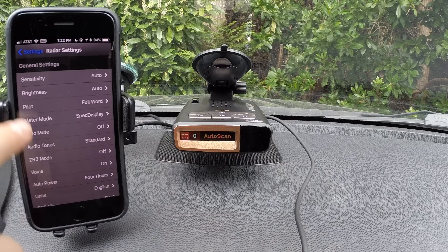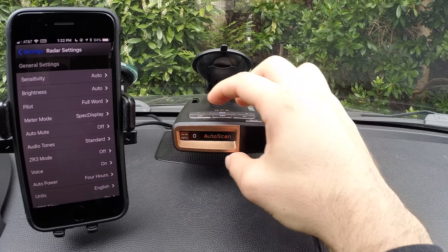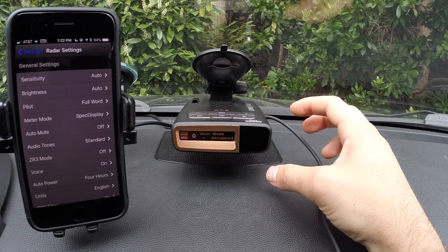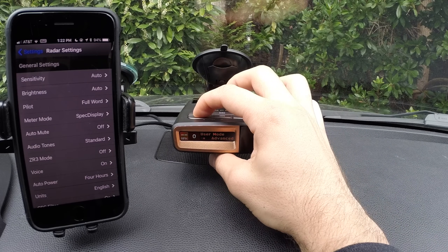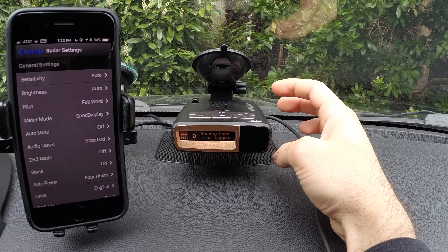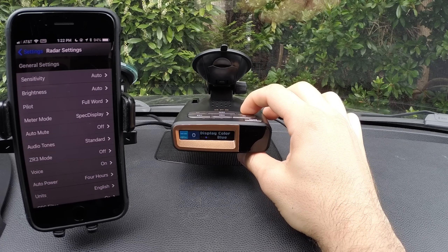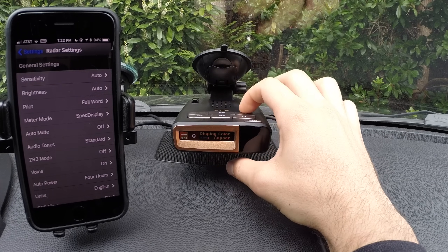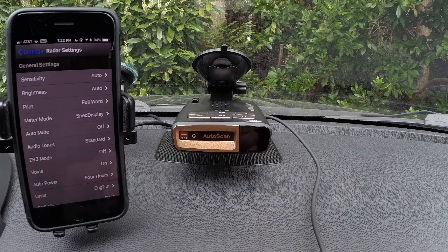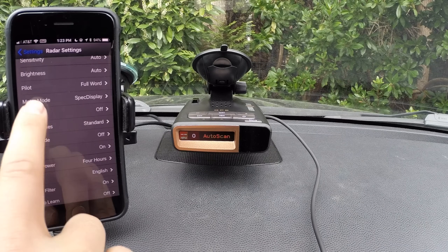Anyway, let's go through the app itself and go over the different options. Before we do that, in order to get into the menu manually, press and hold the brightness and sensitivity buttons, and then you can go through all the different options with the brightness button. With the volume up and down buttons, that'll allow you to cycle through the different options. It times out and kicks you out of the menu. As you can see, we've got a lot of the same stuff here.